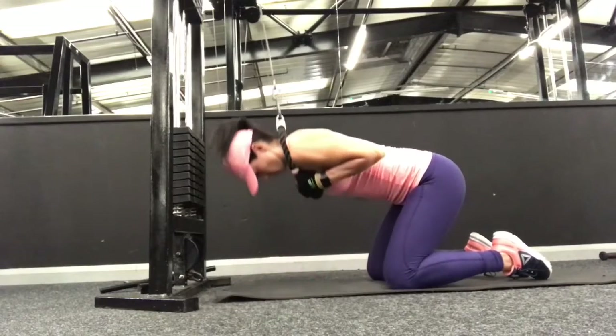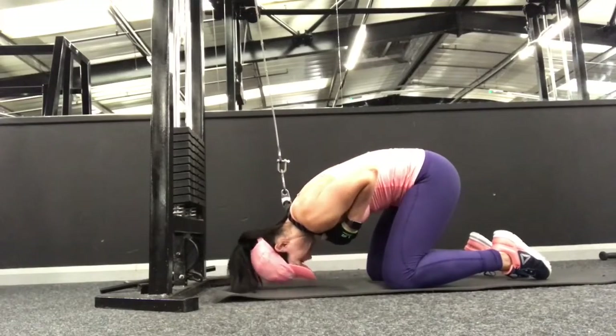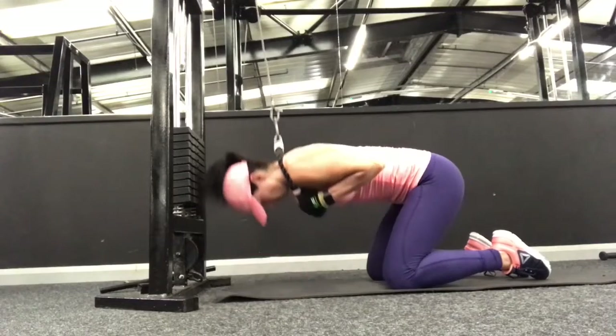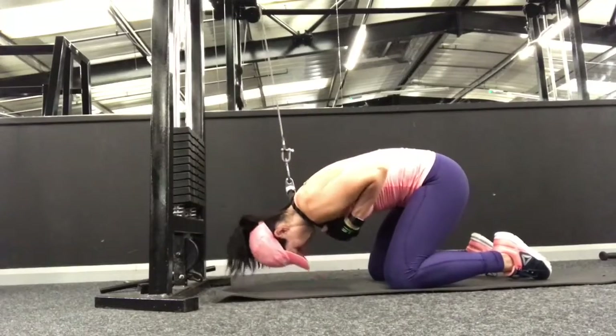You want to keep your abs contracted the whole way through this exercise and keep your shoulders nice and tight with the ropes snug against them. Lift a heavy enough weight so that you really feel a strong crunch in your abs — believe me, you are going to feel this the next day. When you finish, just gently release the ropes.